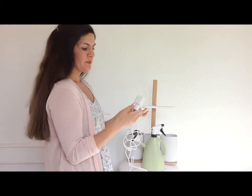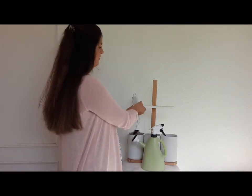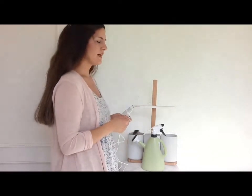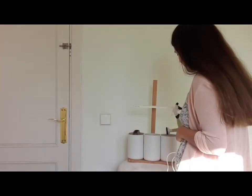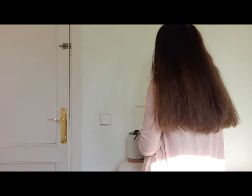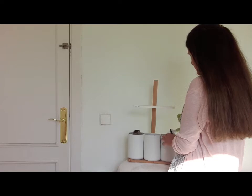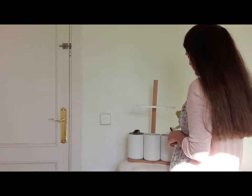Simplemente esta — lo enchufas, tiene un conector así, se prende con la aplicación. Lo importante es que ahora debía rellenar lo que es la menta y la cápsula.